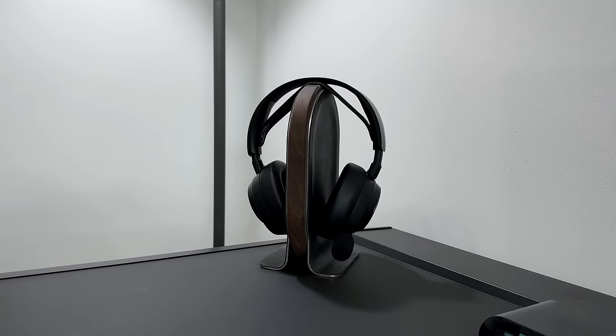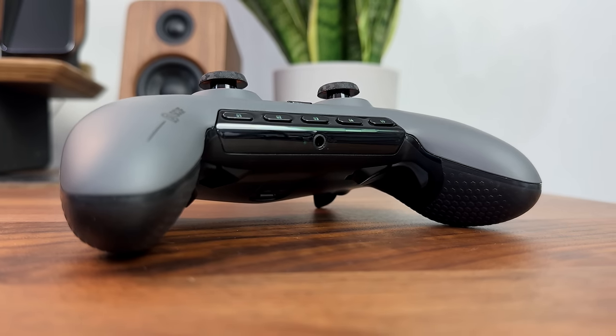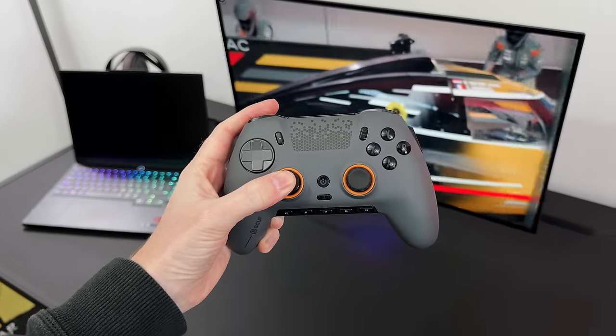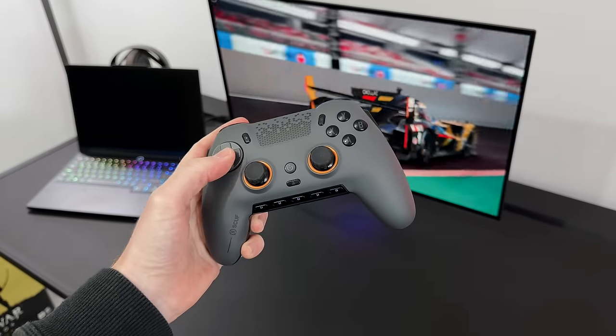Most of us will probably use wireless headphones while gaming, but there is a 3.5mm headphone jack on the bottom if you need it. Another point worth mentioning is that this comes with a 12-month warranty. From memory, Scuf products used to come with just 6 months warranty, so this is a big step up.